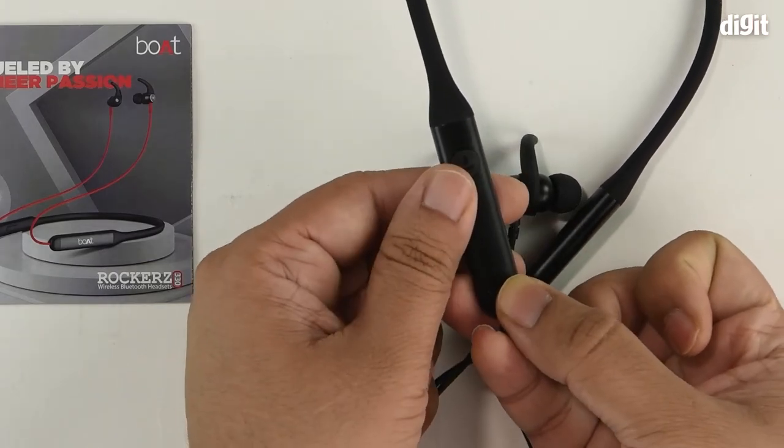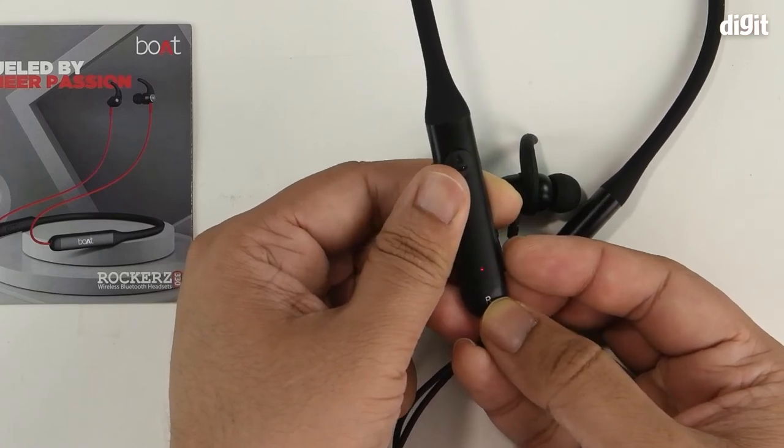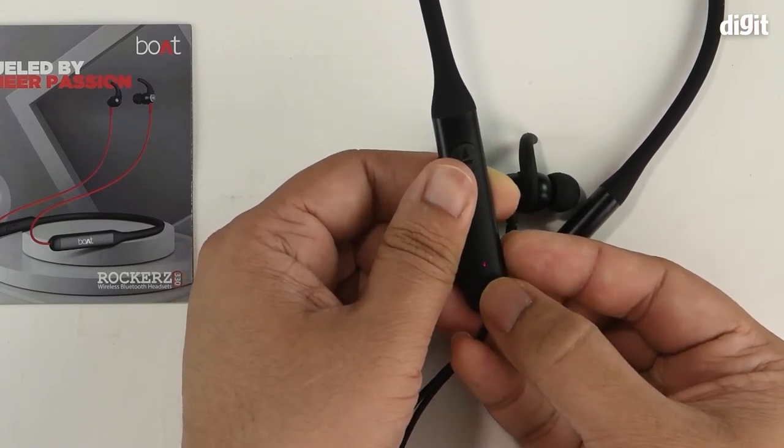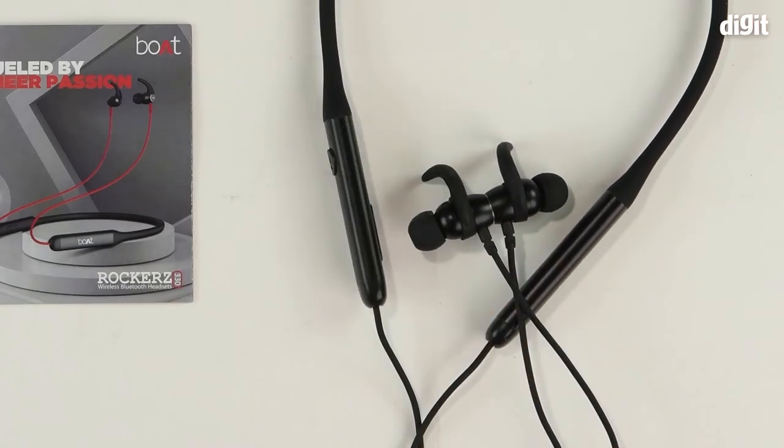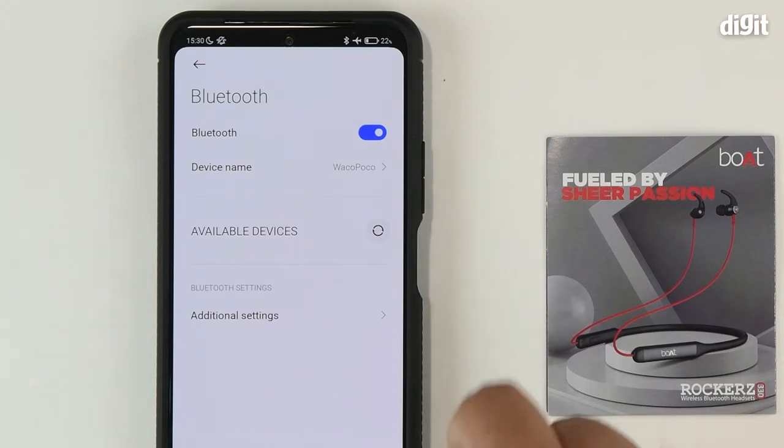Once you do that, observe the little opening at the bottom which has an indicator LED. It should light up and start blinking rapidly in red color. Once that happens, open the Bluetooth settings panel on your smartphone and refresh the list of available devices.